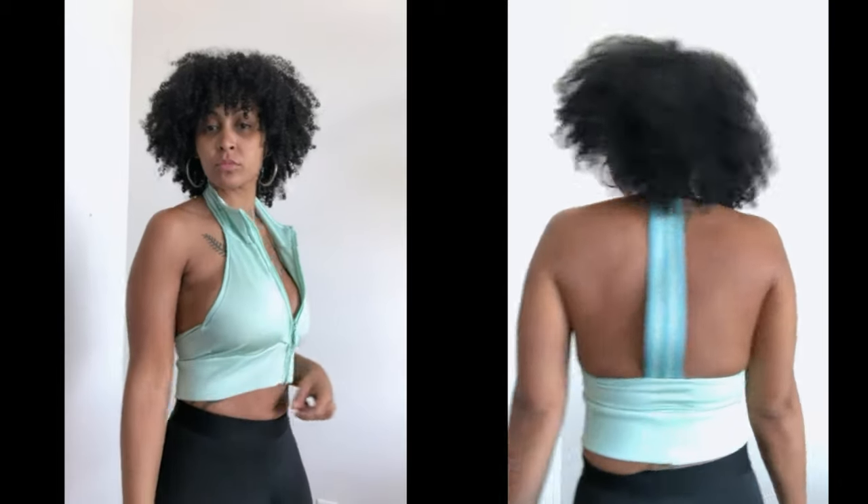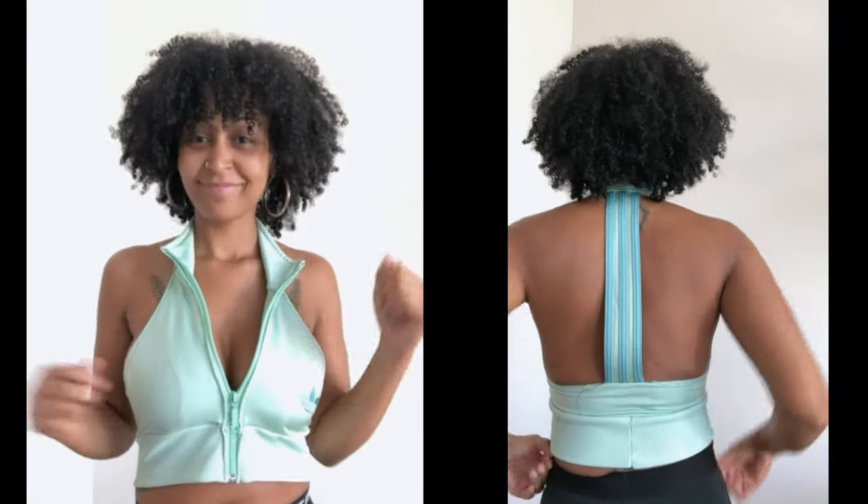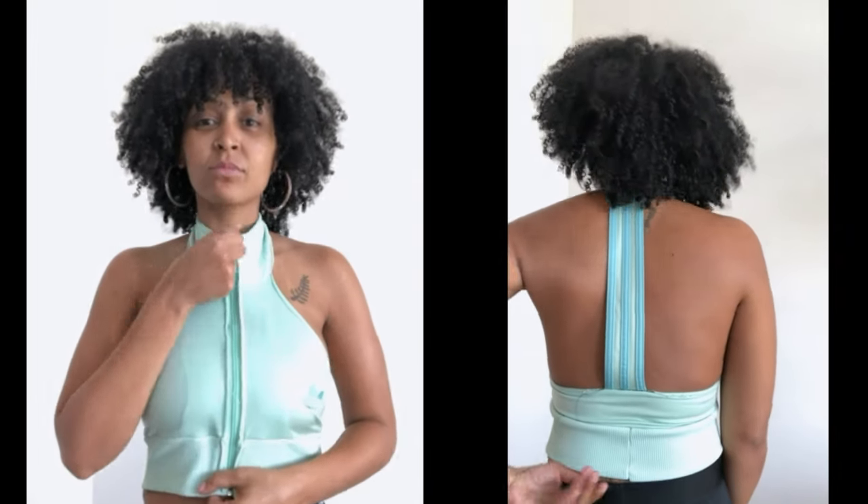And there you have it — my Adidas halter top made out of my jacket. I'm so proud of myself, it is so freaking cute! What do you guys think? Don't forget to like, comment, and subscribe to my channel. Thank you guys for watching and I'll talk to you later.